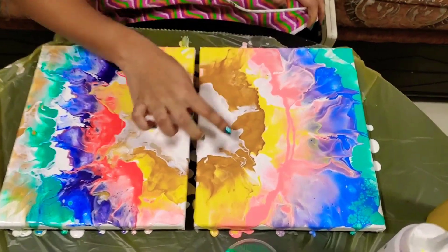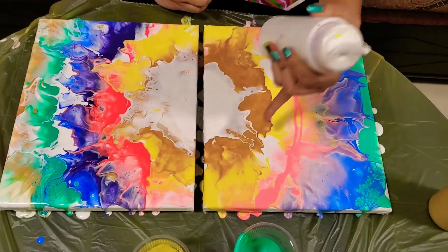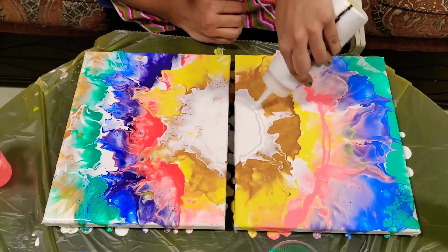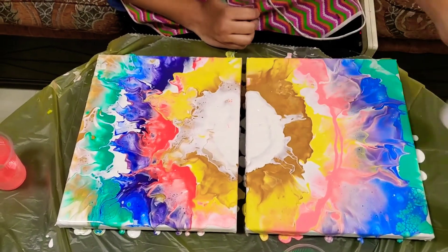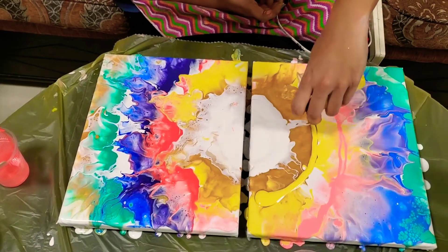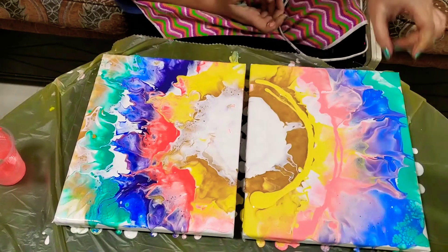I'm really surprised that the white is not moving too much here. I kind of put extra gold, so I'm going to add some yellow as well over there and see if the white can move a little more, be more fluid. The gold kind of swallowed the yellow, so I don't want that.